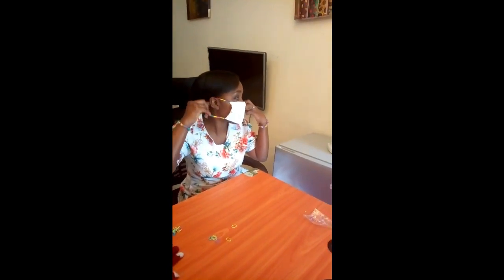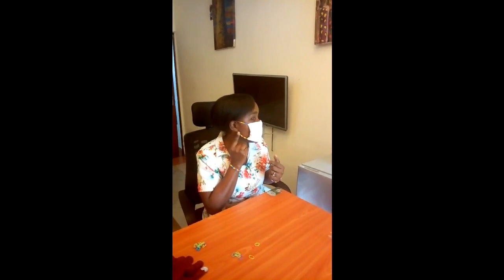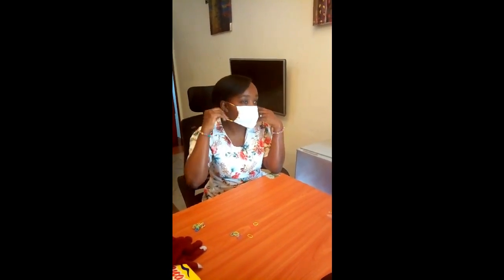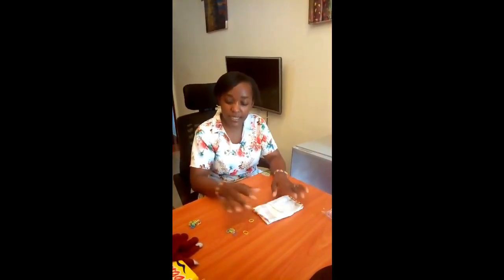Then your mask is ready! You put your mask like this — you put it on your ears, one ear and the other ear, and there you go. You have a nice mask. Let me show you again — you put it on your ears and it comes like that. That's how you make a mask.